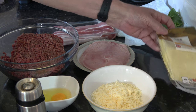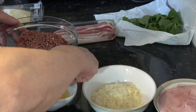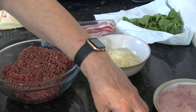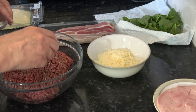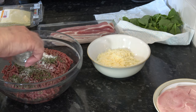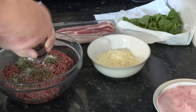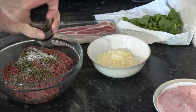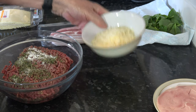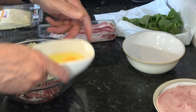I also have 200 grams of cheddar cheese in slices. I'm going to set everything aside apart from what needs to go into the beef — basically my herbs, my salt, some pepper, my parmesan, and my egg.